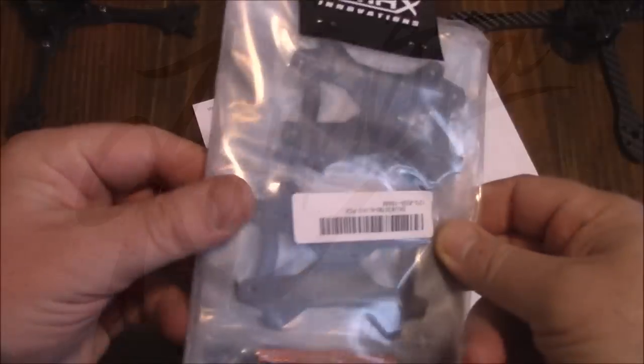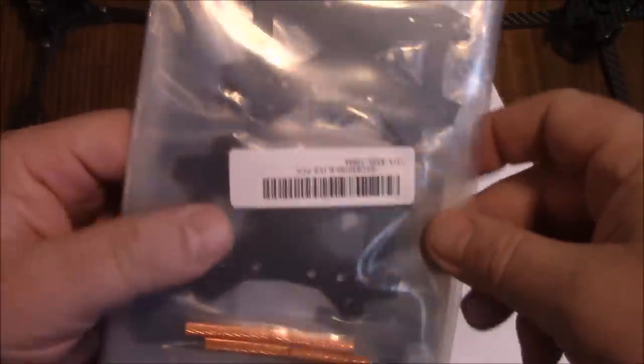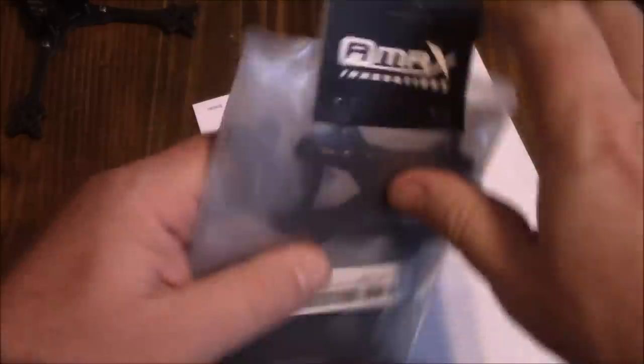When the AMAX Standard 3 arrives, it comes in a package like this. All the carbon fiber pieces and screws are individually wrapped inside separate bags. Let's get this thing torn open and start putting it together.